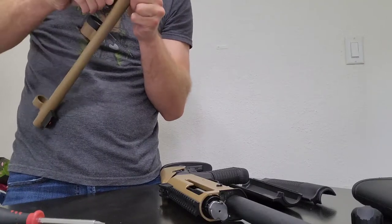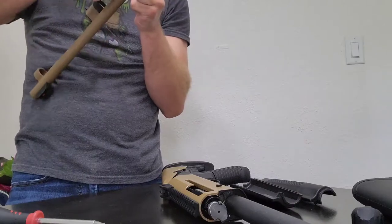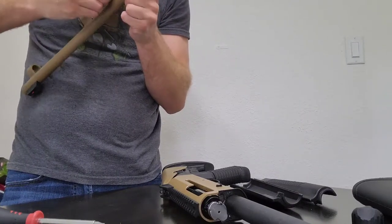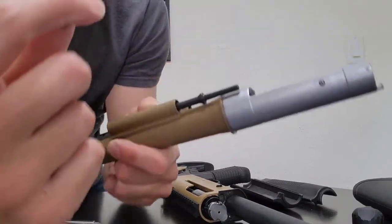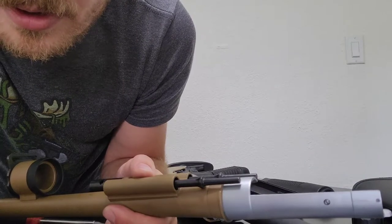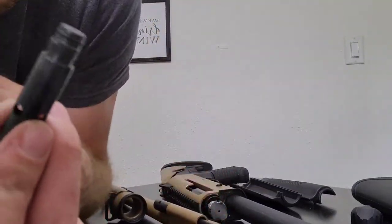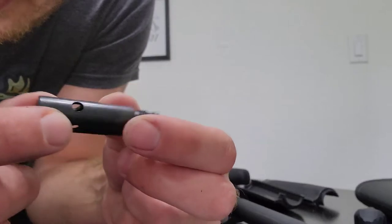It might be on the O-ring. Okay, so there — that kind of took a while to take off. And something to notice is that this is just blued material.